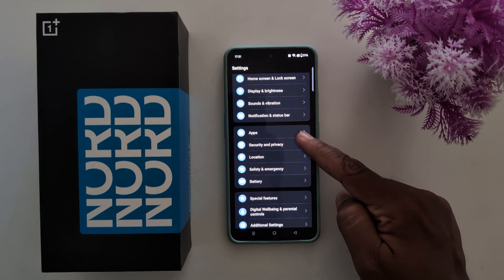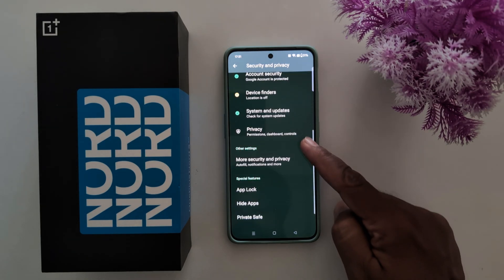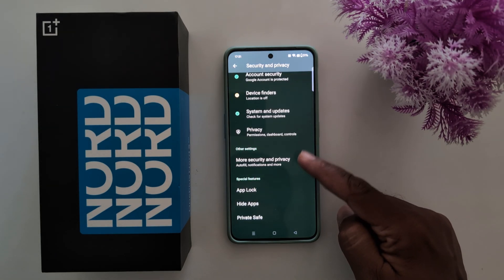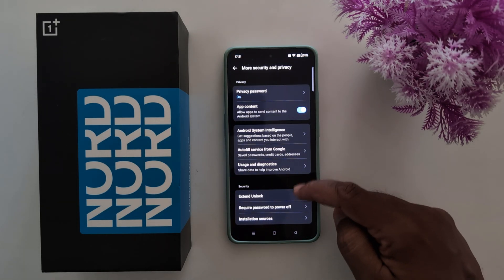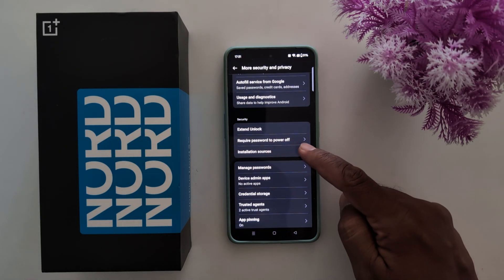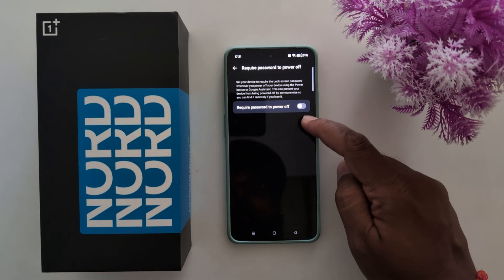Scroll down and tap on More Security and Privacy in the Other Settings section. Here you can find the Required Password to Power Up option in the Security section — tap on it.